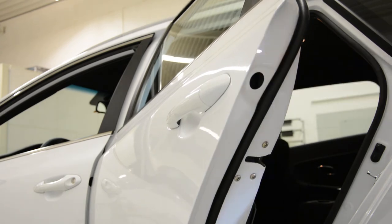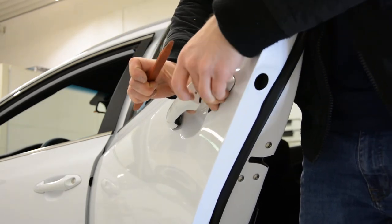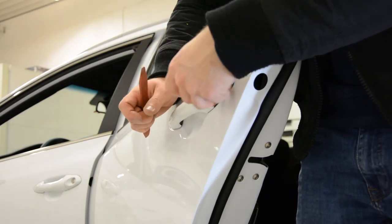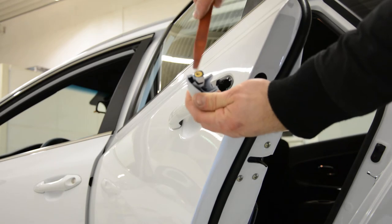When you are finished, take the plastic tool. Take the handle like this. Push up — up and down — and pull. This is it. Here comes the screw.